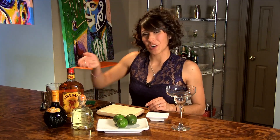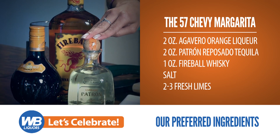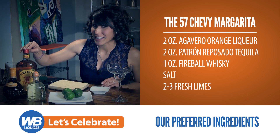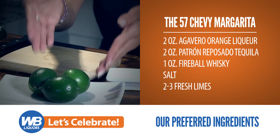To begin, let's introduce our key ingredients. We have our Agavero orange liqueur, our Patron Reposado tequila, and our Fireball whiskey — and yes, I did say whiskey. Along with a little salt to rim your glass and some fresh lime.